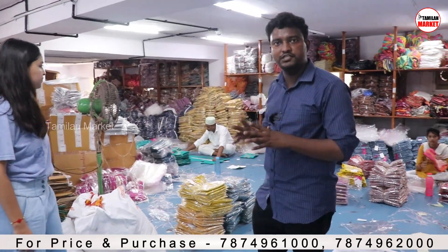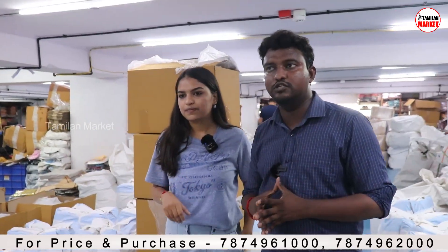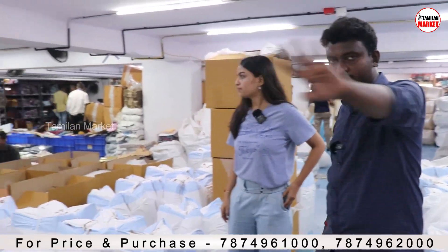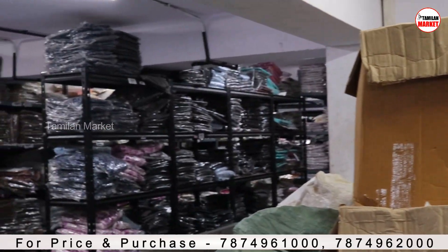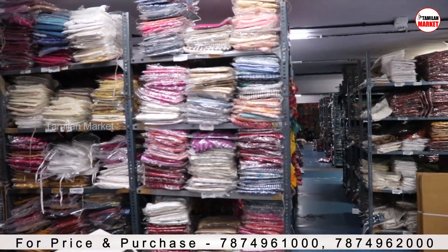Here is the actual packing happening. There is an online packaging process. If you have a bulk order, you can also visit for a direct order.